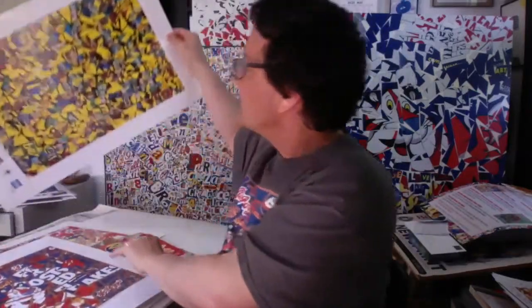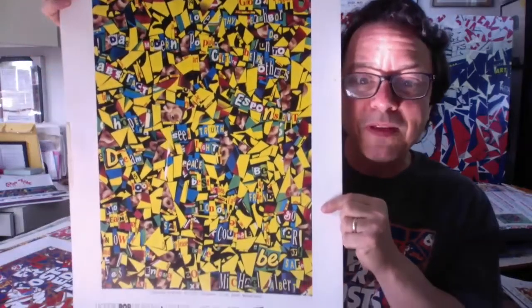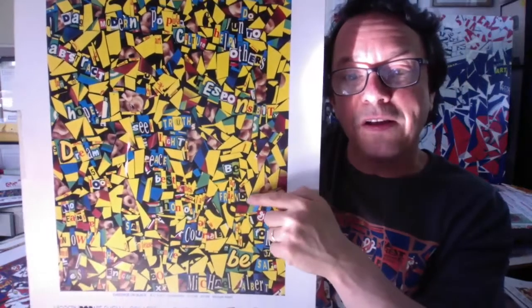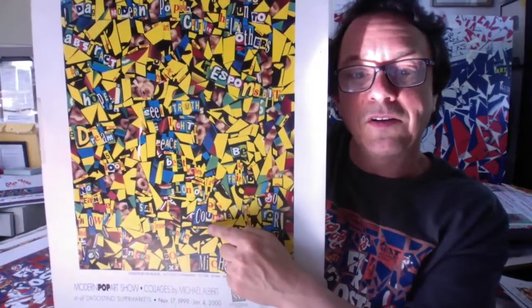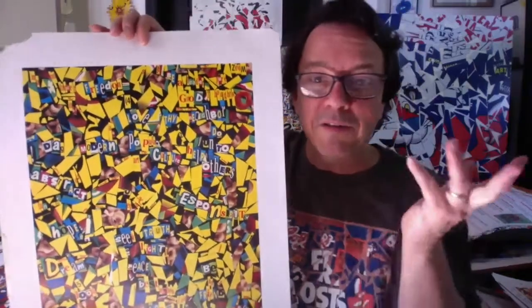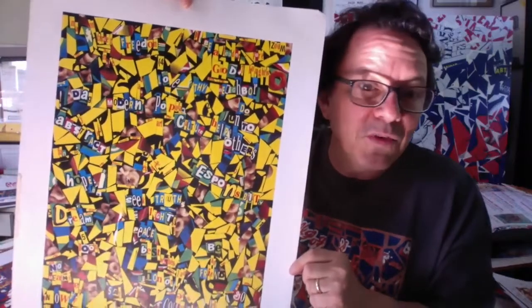Here's a Cheerios box that I had cut up years ago — this is a poster I made of it. For this one, I cut out letters from the Cheerios box and spelled out different messages. Like for example, here it says 'be a friend,' and here it says 'courage' and 'responsibility' and different messages like that. Depending on what box you pick, it might have different words and letters on it, and you might want to cut out letters and spell things if you want.